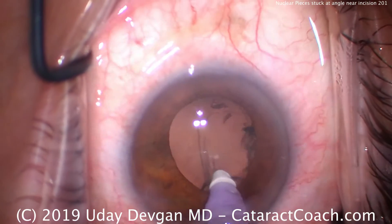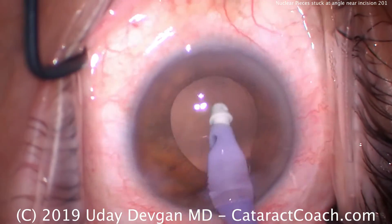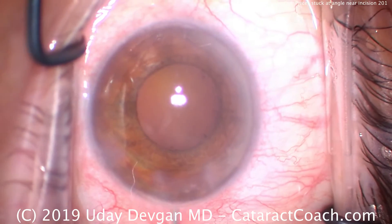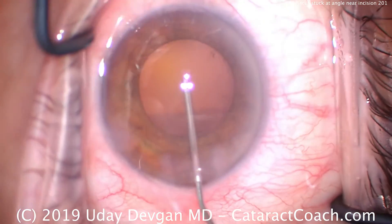We'll complete the cortex removal right about there. That looks great. Now there still may be another little piece of nucleus that's sub-incisional, just to the right of the main incision at the angle — but we'll find out.